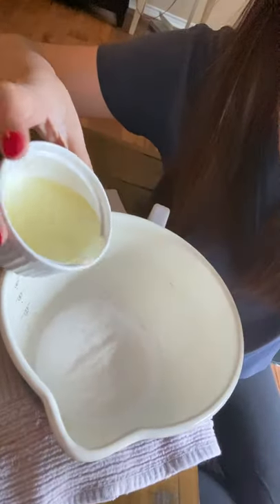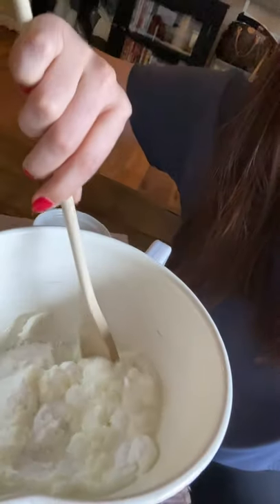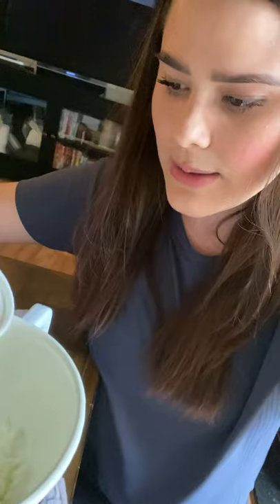So next we're gonna pour our wet ingredients into our dry ingredients. Try to go slow — I went a little bit too fast there. Just little by little, you can stir and add it in. You'll see it start thickening right away, which is good — that's what you want. The lemon juice smells nice. When it starts getting to about that consistency where it's kind of like wet sand, you can just add a little bit more. It shouldn't fizz up as much as it did that first time — I just added too much. So we're just mixing.